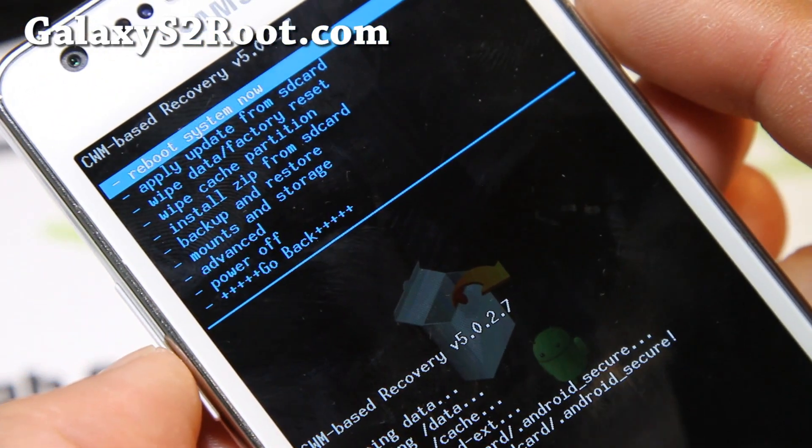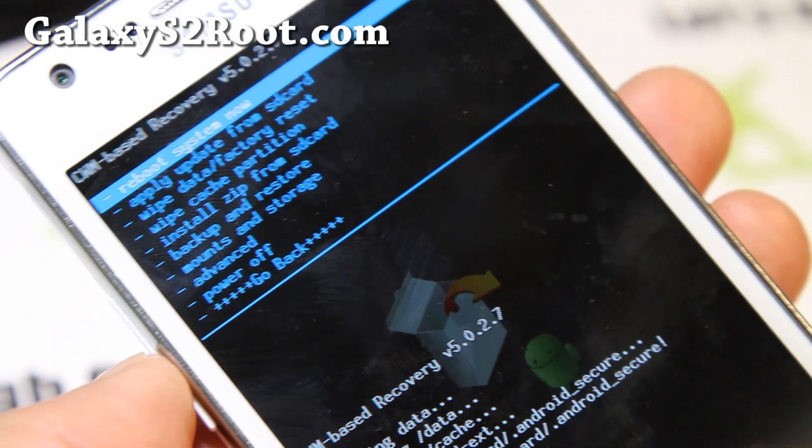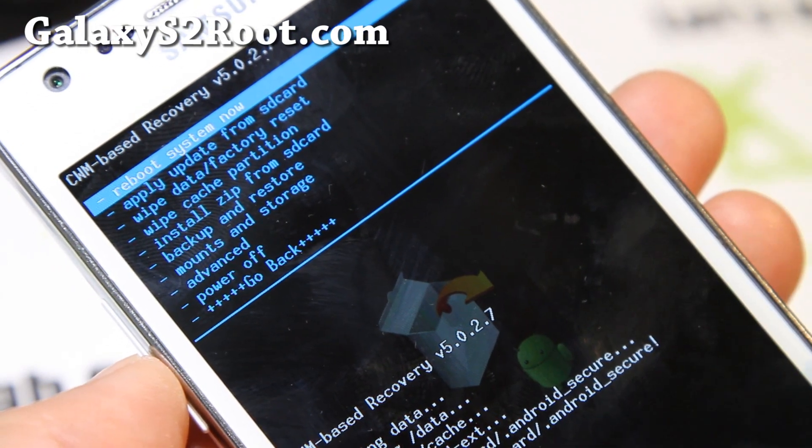Don't forget to make a backup before you do this. What I use is the Titanium Backup app to backup my apps. You can also use the SMS Text Backup app off the market to backup your SMS messages so you can restore them after you install a new ROM.